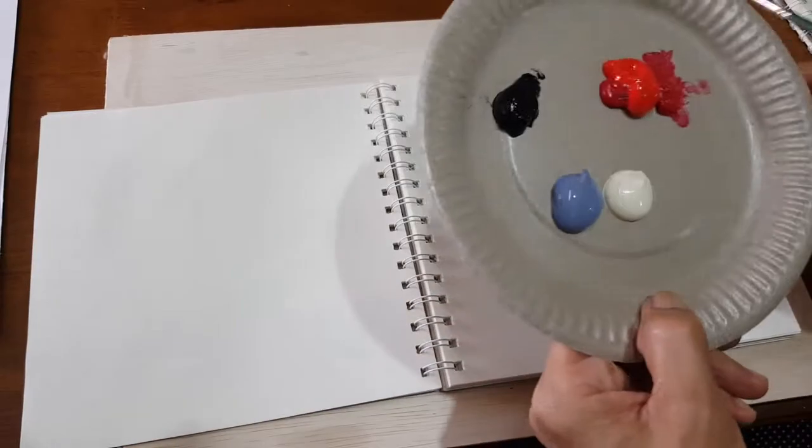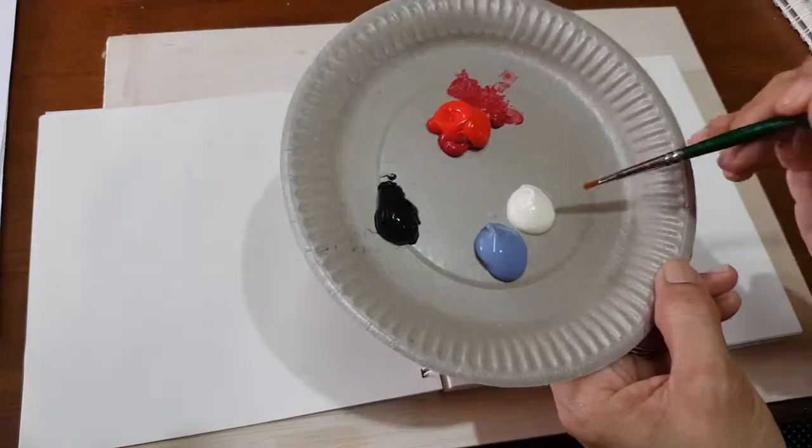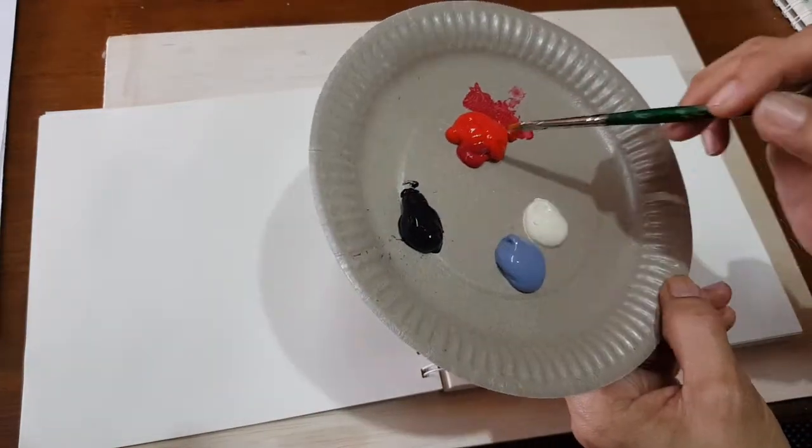I'm going to use four colors for this work: gray, ivory white, black, and red.